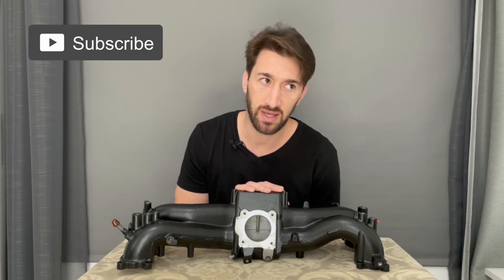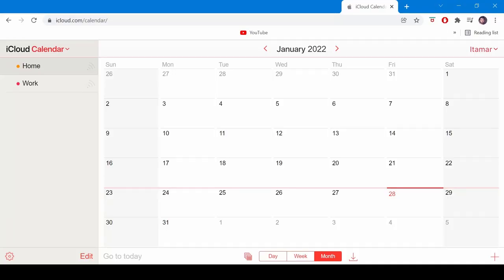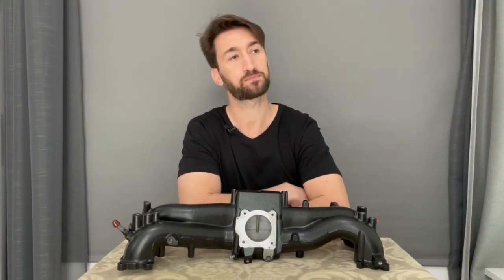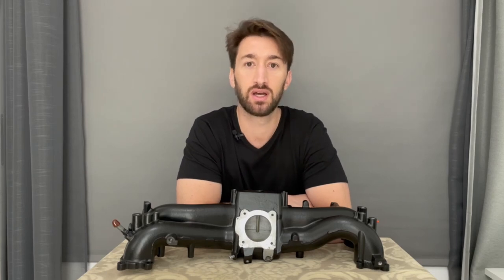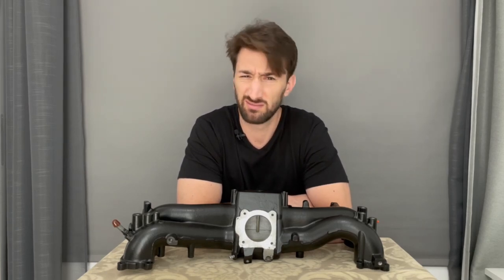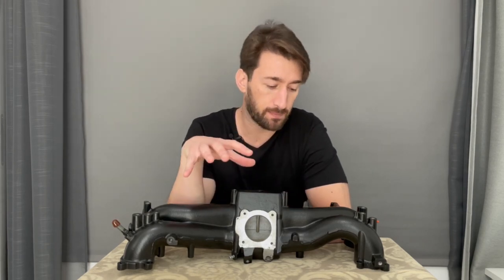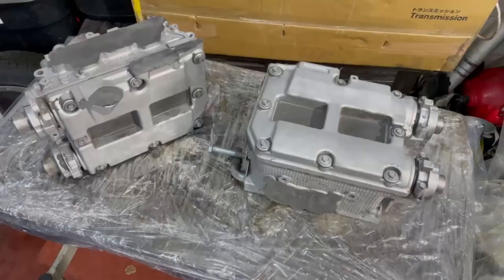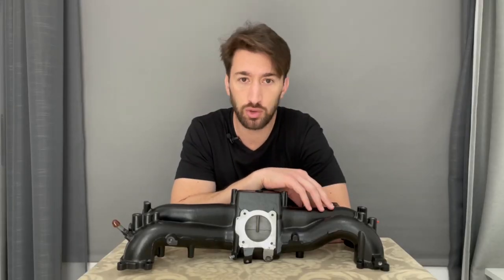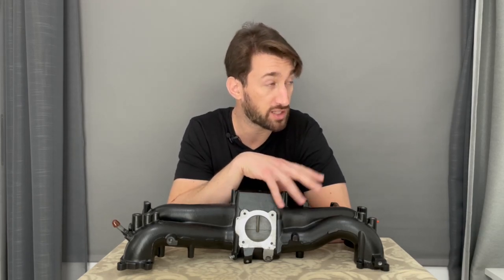My original plan was to have the car ready by end of November 2021, but we're now well into January 2022. As you know with project cars, not everything goes according to plan. Hopefully next week we're taking the engine out and starting to build the heads.